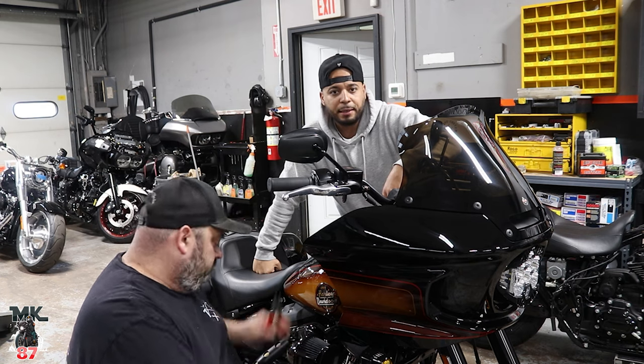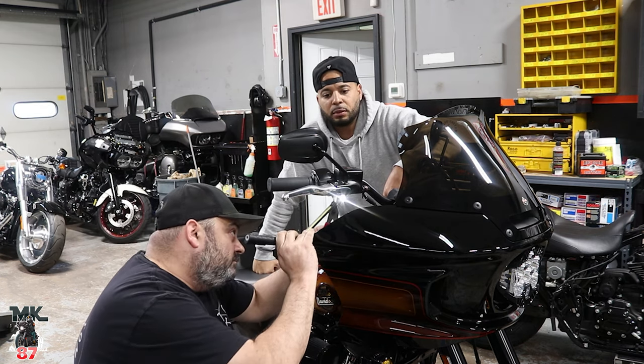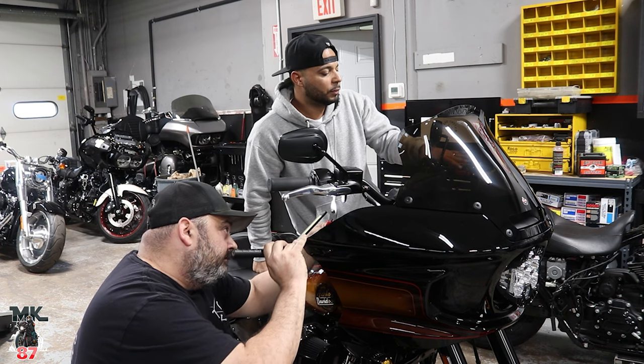Right after we install these I'm going to take them out for a ride and give you guys some first impressions — let you know how I like them. But they really feel great man, they really do.